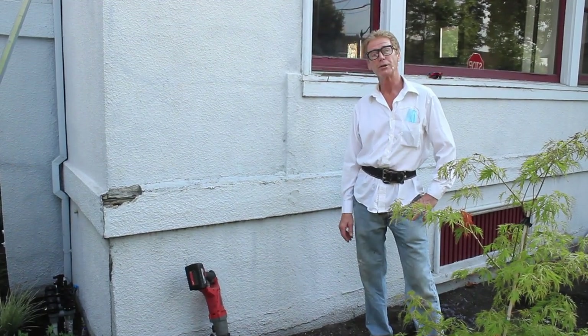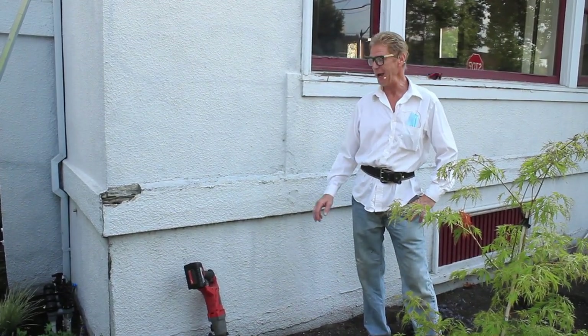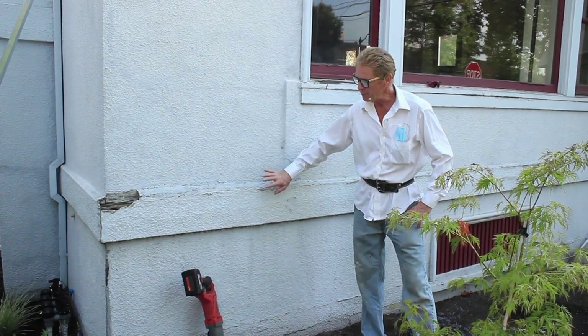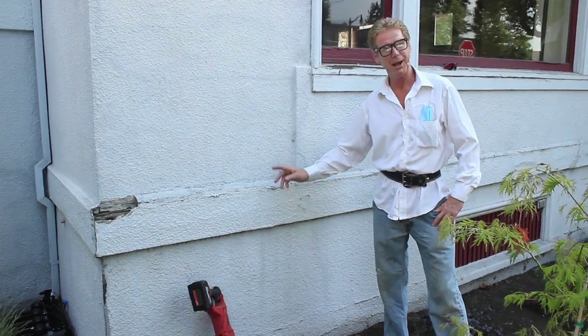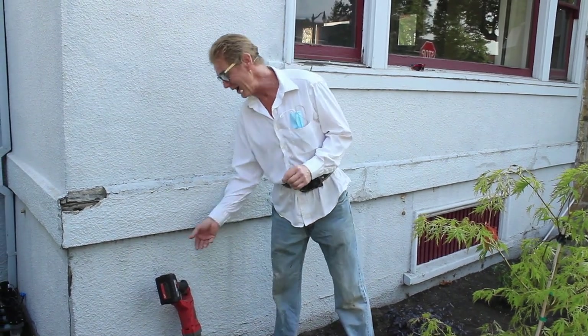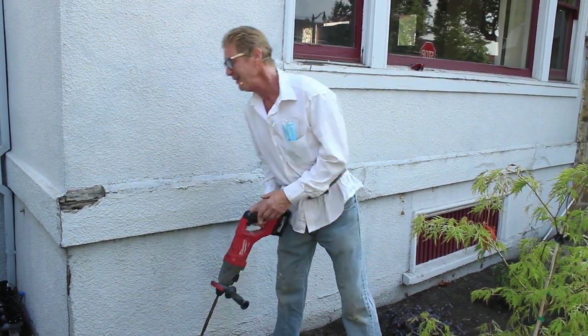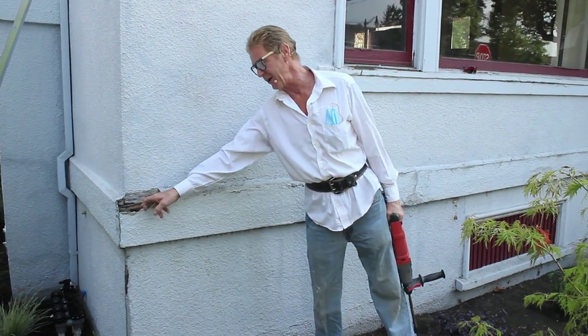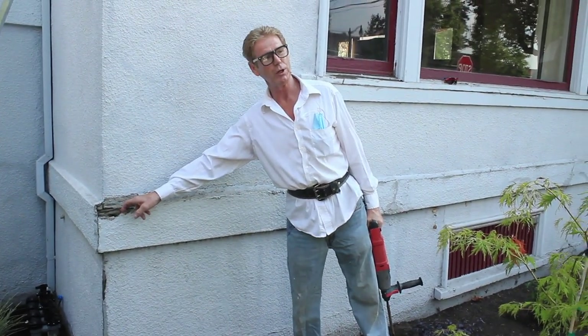Good morning guys, Kirk and Jason here with Kirk Giordano Plastering. Today I'm going to show you how to repair something like this belly band and below the skirt. Now, you can't repair something unless you know why it broke in the first place. So I looked at this and I thought, okay, I can see the wood here, and that particular wood is old cedar, two-by-eight sheets.